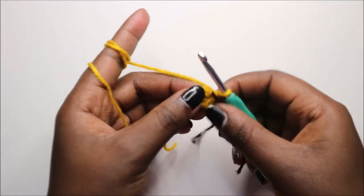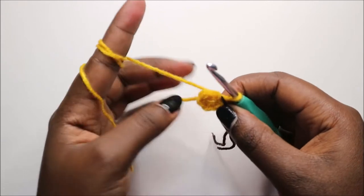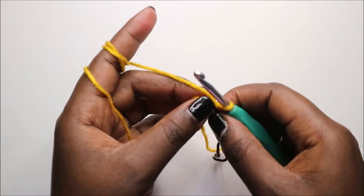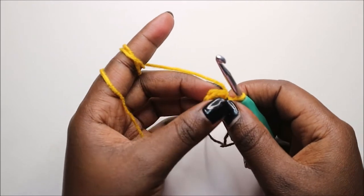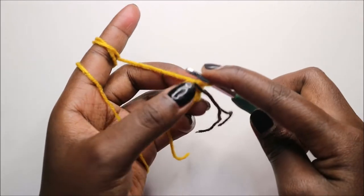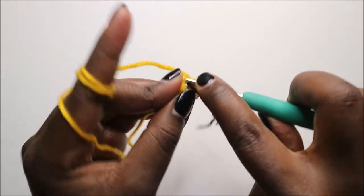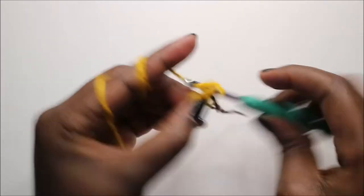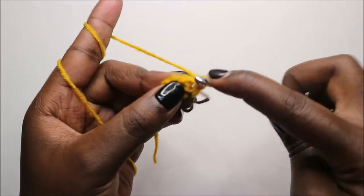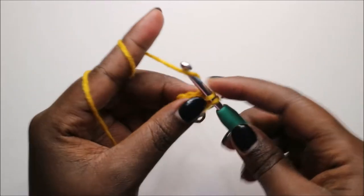For the tail, we are going to start with six single crochets into the magic ring. In the second row, we are going to increase in every stitch around for a total of 12 stitches.